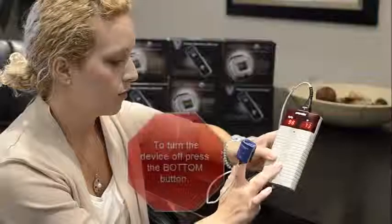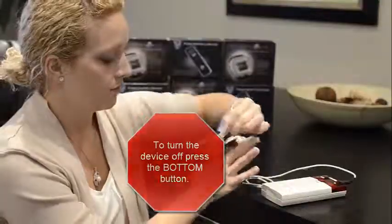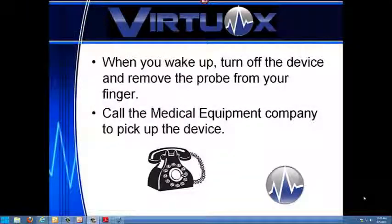Step 6: when you wake up, turn off the device and call the DME company to pick it up. Congratulations on successfully taking your overnight oximetry test.